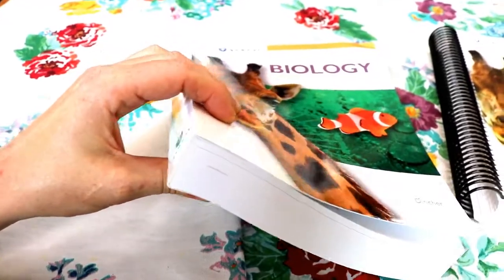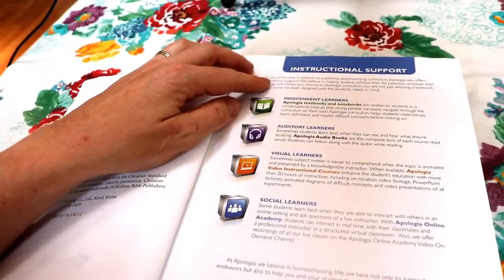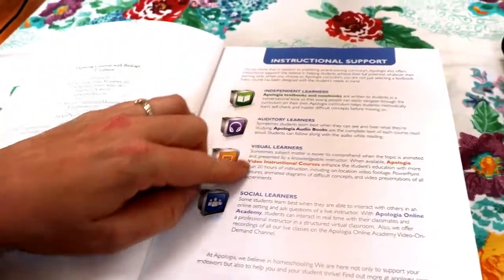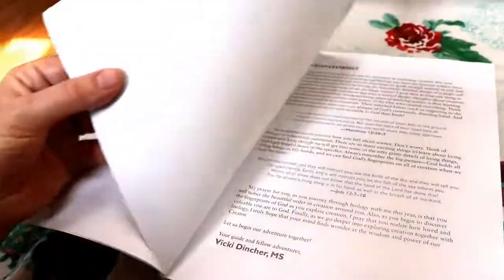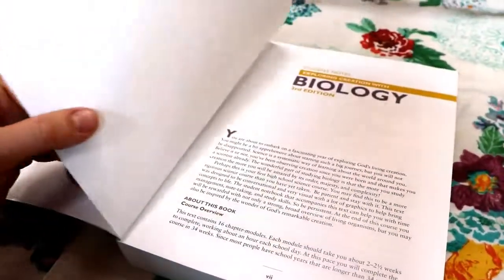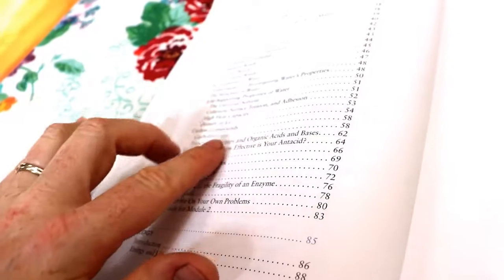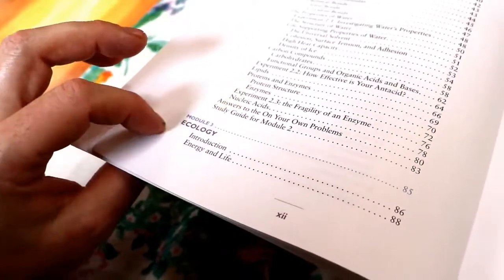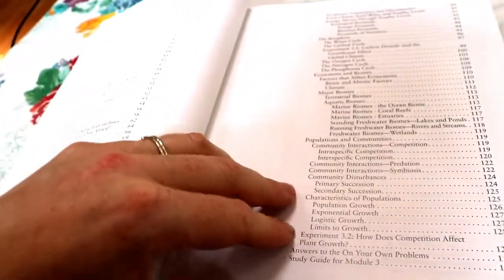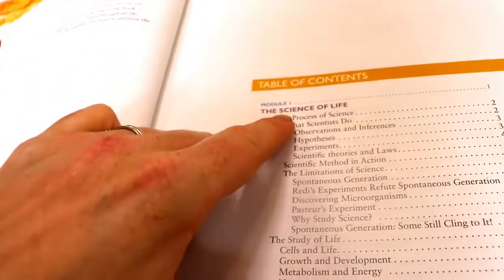The textbook is a big textbook, as you would expect. It is really clearly laid out. It has instructional support, so it gives resources through Apologia to help kids who might need more or might learn differently than reading from a text. The table of contents does a great job of breaking things down into even the really small topics so that kids can flip back easily and find where they learned something. In this course they're covering the science of life for module one.